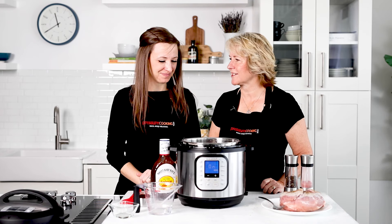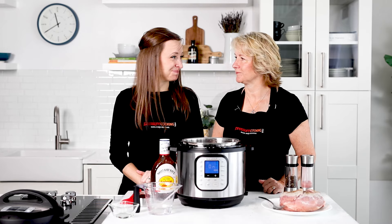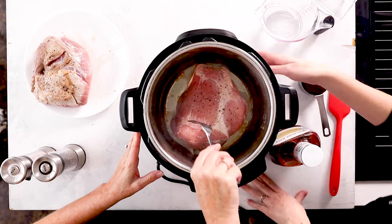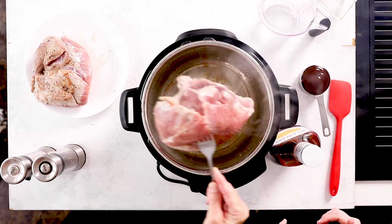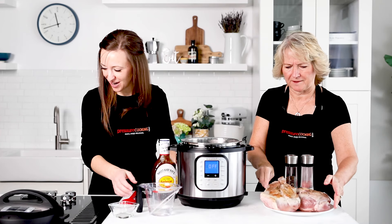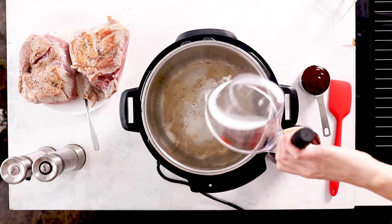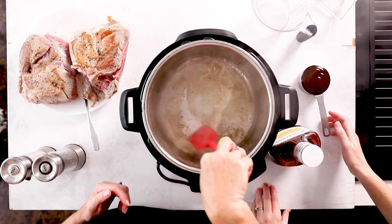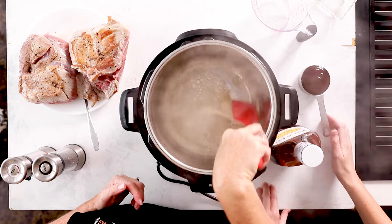We'll brown the other side and then add our cooking liquid. Once both pieces are ready, cancel the Sauté setting and remove the browned pork. Add water to deglaze, and if anything is stuck on the bottom go ahead and scrape that up — anything stuck on the bottom is good flavor you want in your sauce.